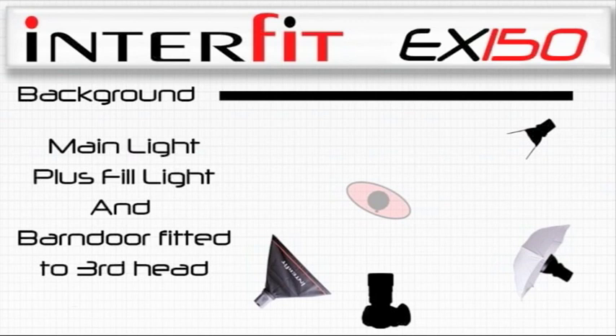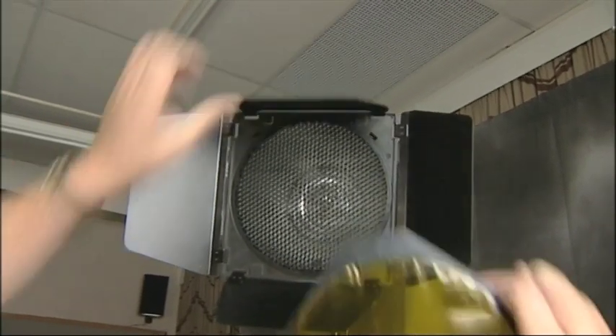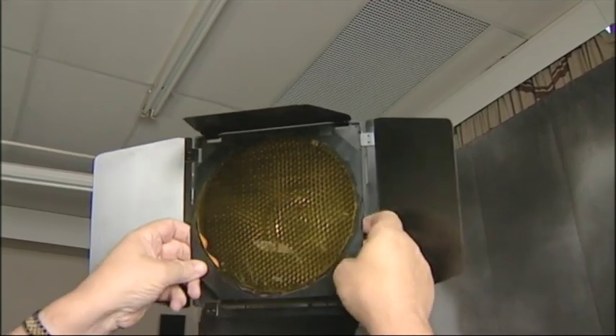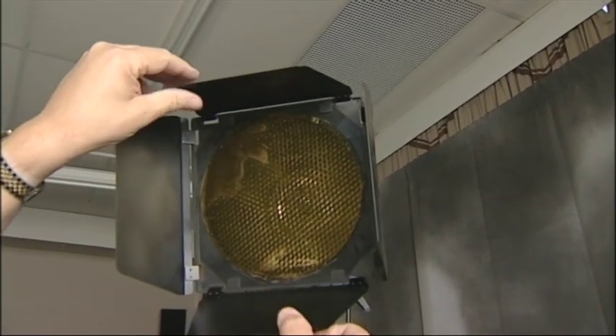Now let's see what the gels will do. We need to pop in the gel, open up the barn doors, and we can use the clips at the top and bottom to feed our gel into place. With the yellow gel in place we've created a nice warm effect. With the red gel we can see that we've matched Donna's top quite nicely, and the light is going across onto Donna's arm which gives a nice pleasing effect. With the blue gel in place we can see that we've got a lesser effect than with the other colours because the gel is much darker.